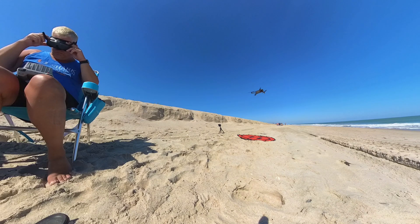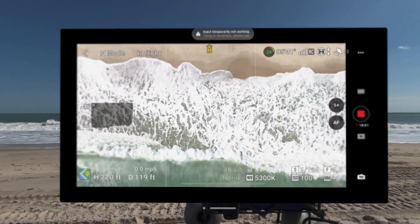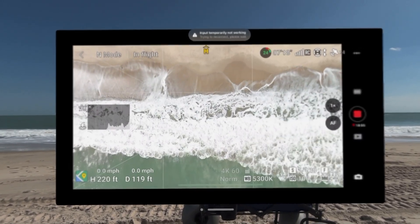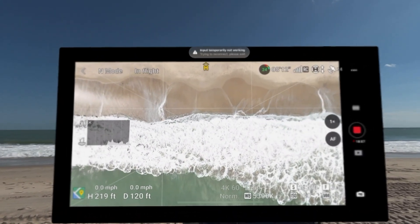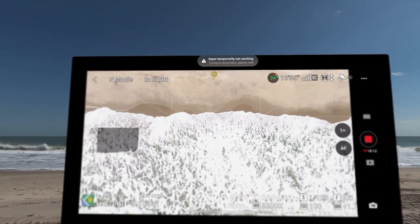With the Apple Vision Pro, you can remain completely aware of your surroundings with the pass-through, and your view is actually like having a pair of sunglasses on on the sunniest of days. So your vision around you is actually improved over flying with just a phone or a tablet connected to your controller.